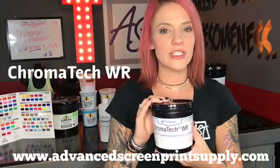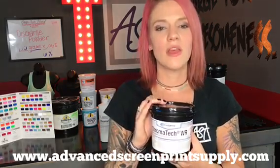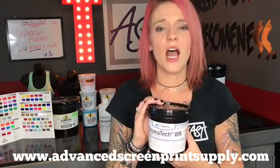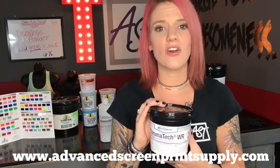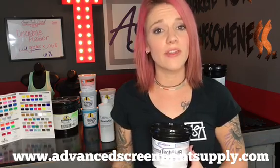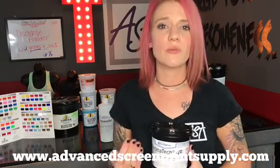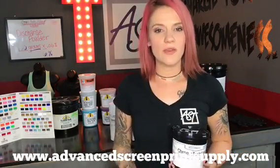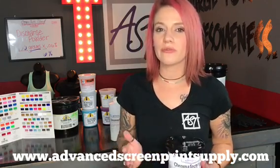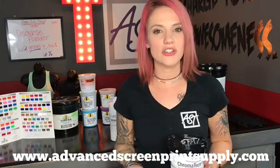The emulsion I'm using on my screen today is Chromaline's Chromatec WR — for water resistant. There is a diazo sensitizer you can get for this emulsion. I'm only doing a test run so I'm not going to add any hardener into it. If you're going to be doing long runs it is highly suggested to put that diazo sensitizer into your emulsion so your screen doesn't break down on press. Do keep in mind that when you add any type of sensitizer it does shorten the shelf life — you have about three to six weeks to utilize that emulsion. Pure photopolymer emulsions have about 12 to 18 months shelf life and can be kept in the refrigerator.